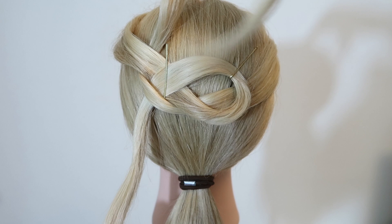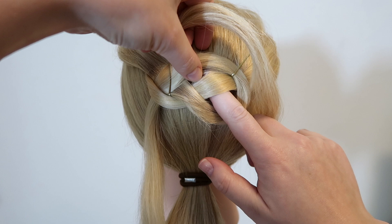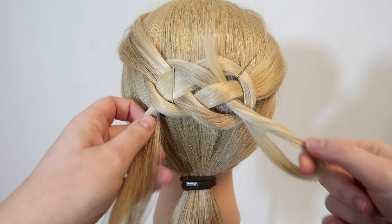Now take the same strand of hair and pull it over, under, and over in one take. Bring the strand over the top part of the loop, under the sort of middle strand, and over the bottom part of the loop.